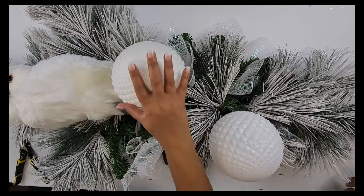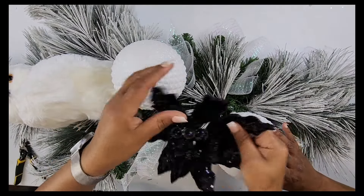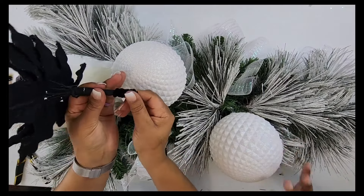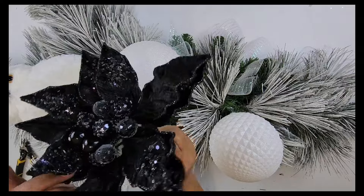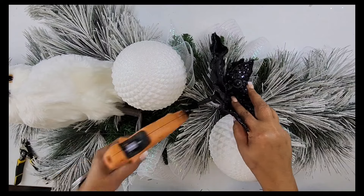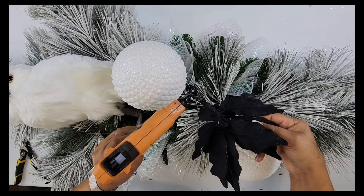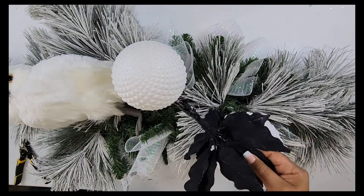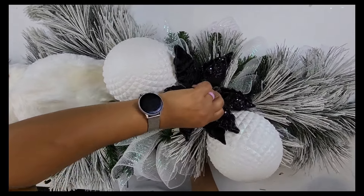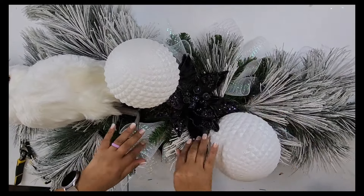So now that we've got the ornaments secured in really good, I want to add this beautiful sparkly black poinsettia in the center of them — just like that. I had to reinforce it with some black pipe cleaner because it was coming apart at the bottom. So we're just going to stick it through, glue it in. Be generous with your glue. You can go to my Amazon affiliate shop to get it. Looks good right there — awesome!